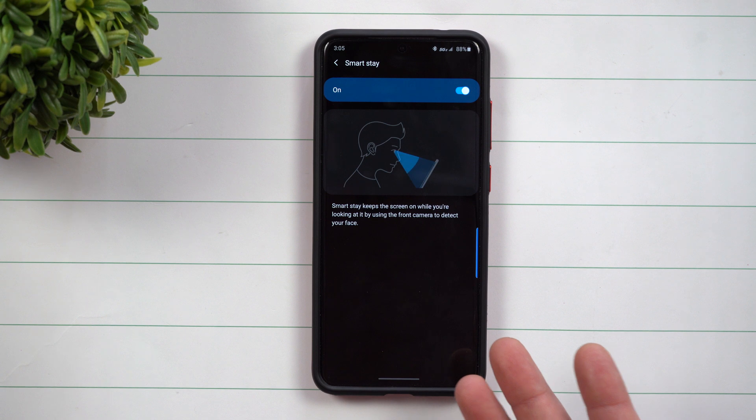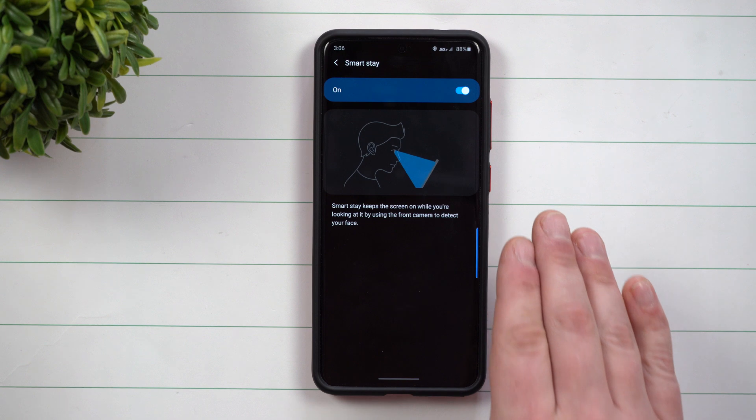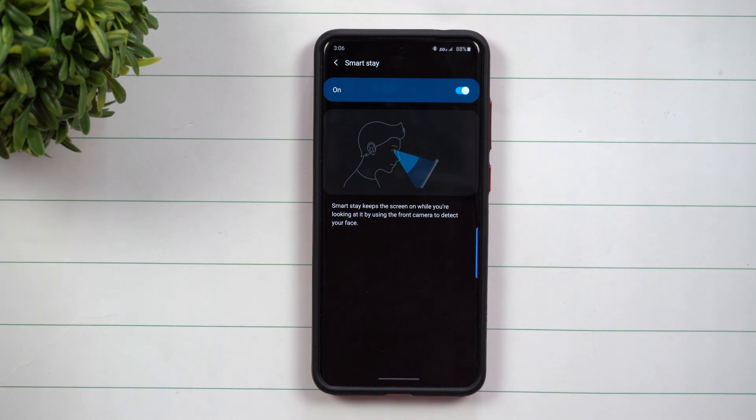An example of this is let's say that your screen timeout is only set for one or two minutes, but you keep on looking at your phone, or maybe you set it down for a second, pick it back up, and as you're still reading your article or looking at what you're looking at, it times out on you and you have to tap the screen. SmartStay is a way that the screen is able to stay on as long as you're looking at it.